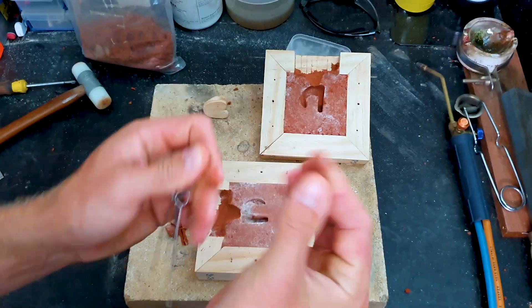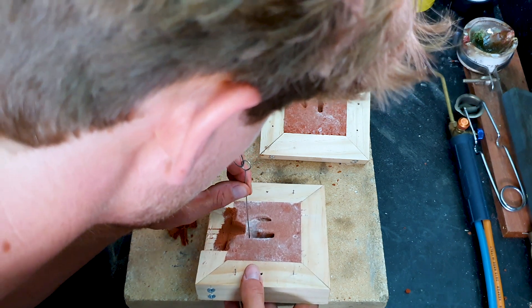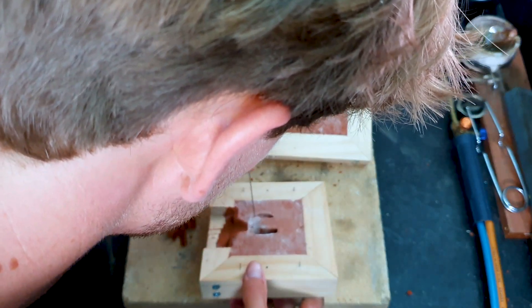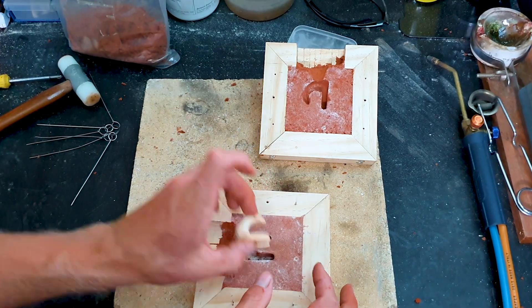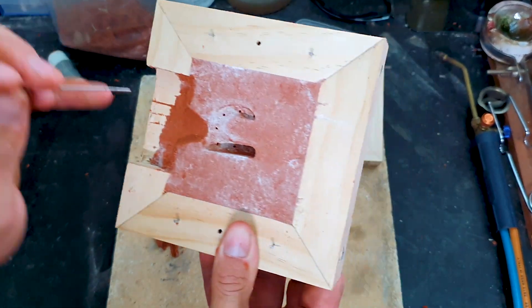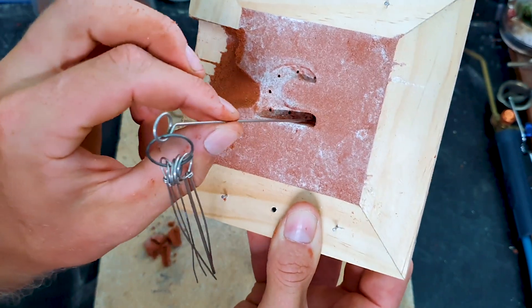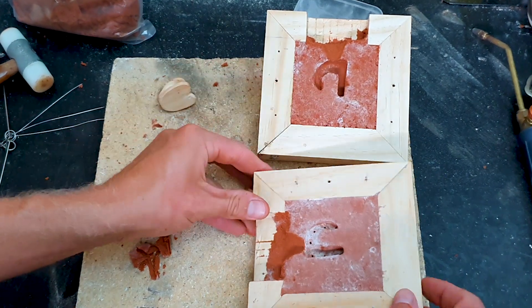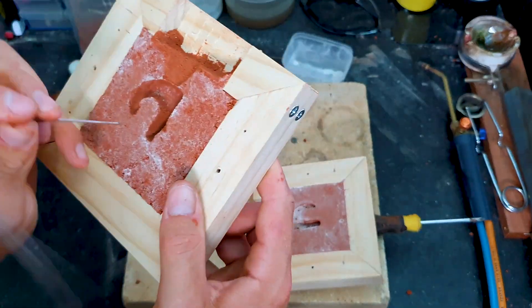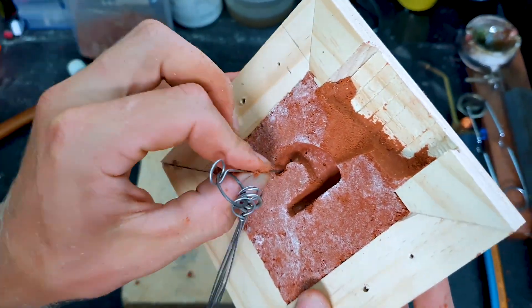Now I'm just using a little bit of thin metal — which is actually a nozzle cleaner — to puncture holes all throughout the object for breathers. So once the metal is poured through the funnel, it does not suffocate itself and blob up, and it reaches all parts of the object. Do the same on the other side. You probably don't need to have as many air holes as I put in, but it's better to be safe than sorry and have it blob up in a certain part of your mould.